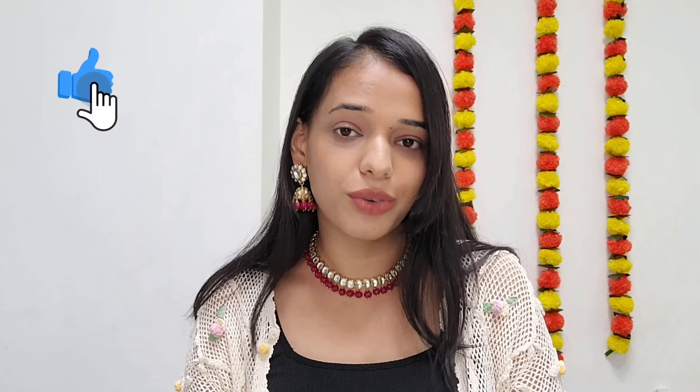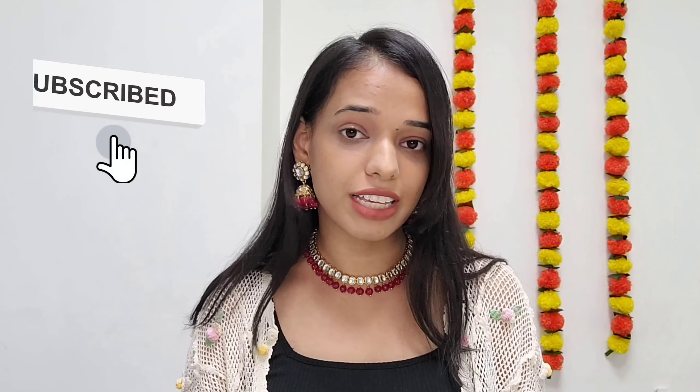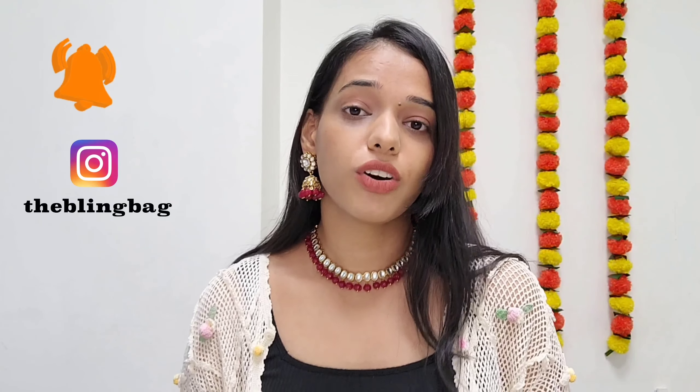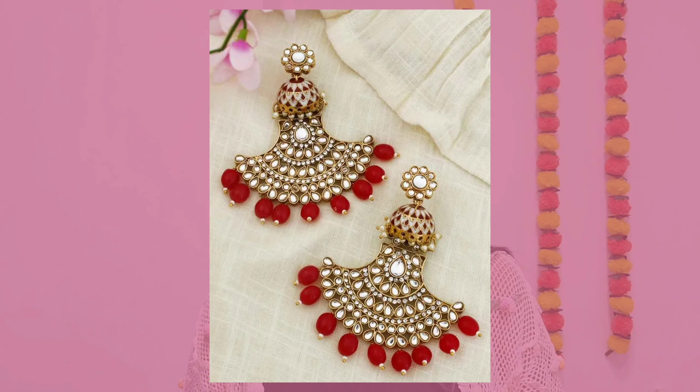That is all for today's video. We hope you enjoyed watching. If you did, hit the thumbs up, subscribe to our channel, and don't forget to hit the bell button so you get notified every time we upload. Follow us on our social media handles. Now for the most awaited part — the giveaway. We will be giving away this particular jewellery flashing on the screen.